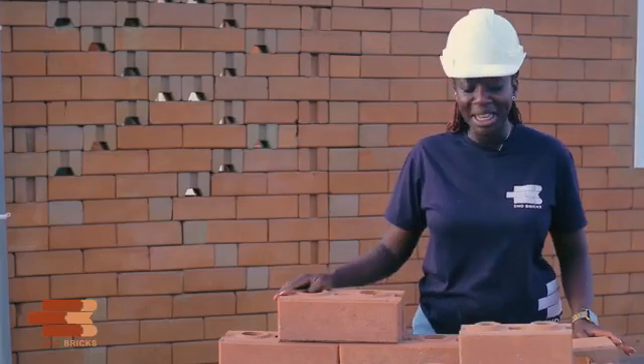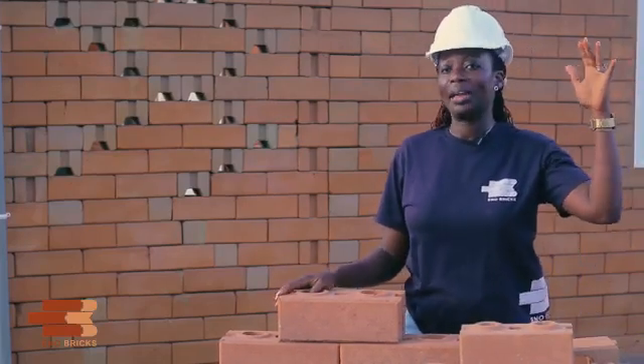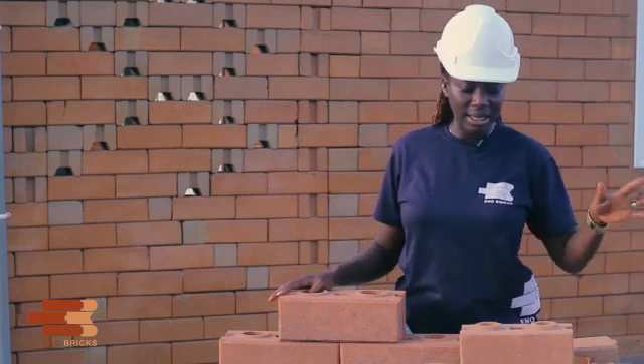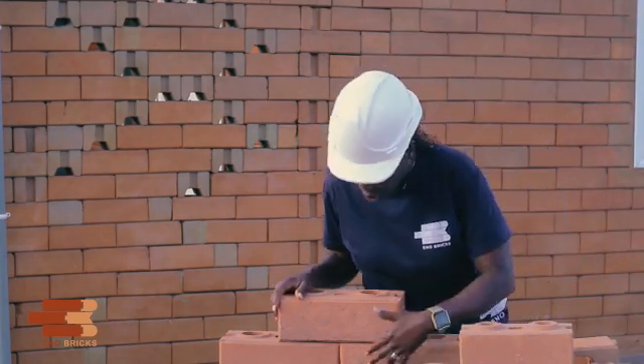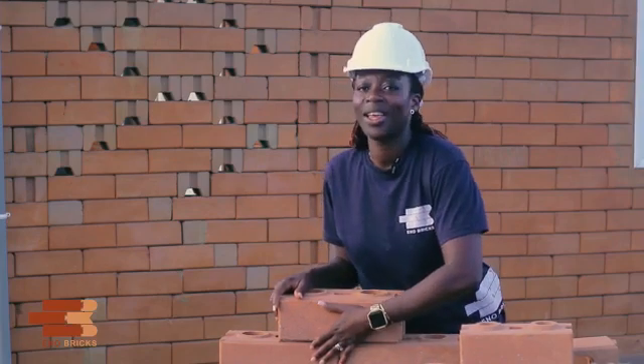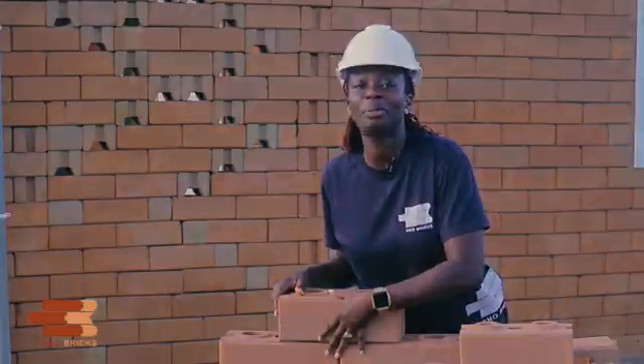There are definitely limitations. You can't go up too high — more than three storeys as mentioned earlier. Also, you can't cover a defect. Once you have a defect on it, you can't cover it up. Those are the limitations with interlocking bricks.